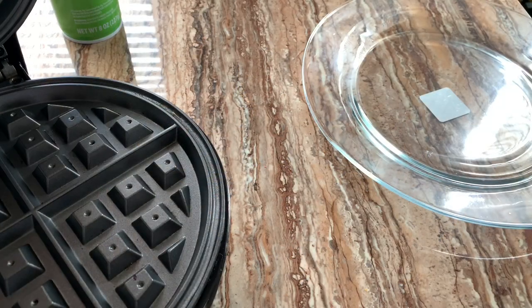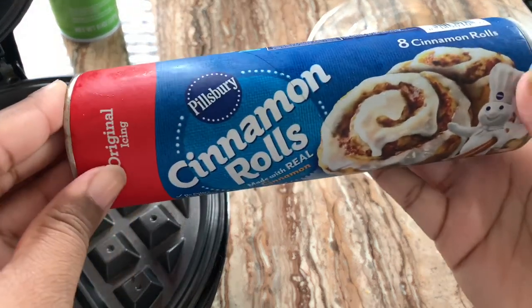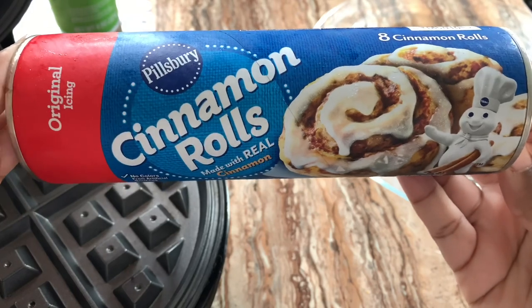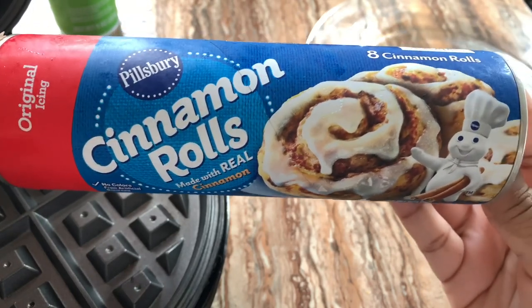I'm heating up my waffle maker, and now I'm going to be showing you guys the cinnamon rolls that I have. I just have the regular Pillsbury eight-count cinnamon rolls, and that's what I'll be using for the waffles.